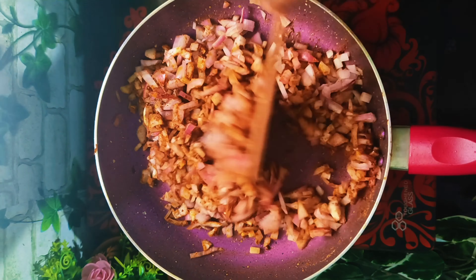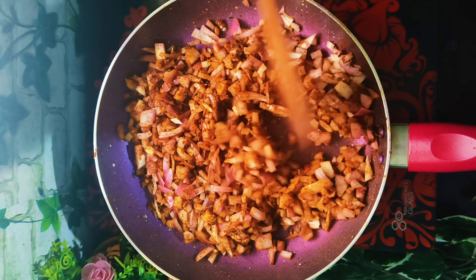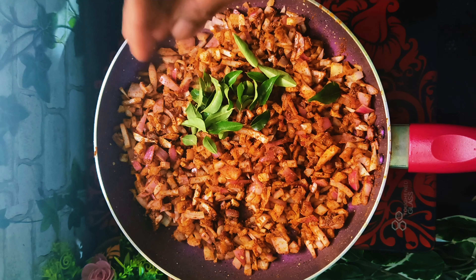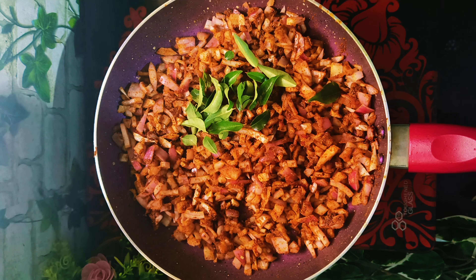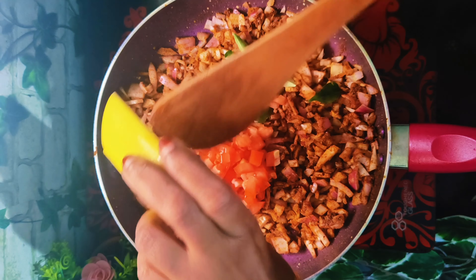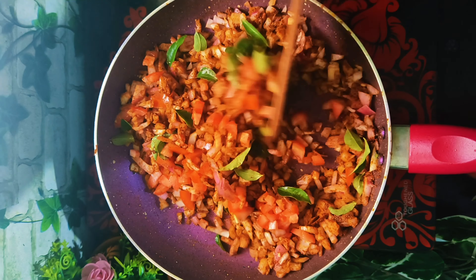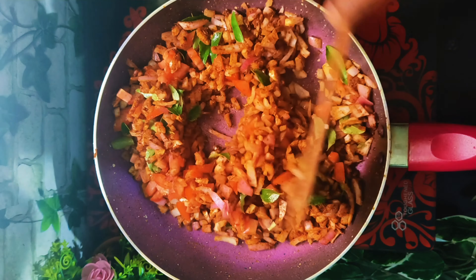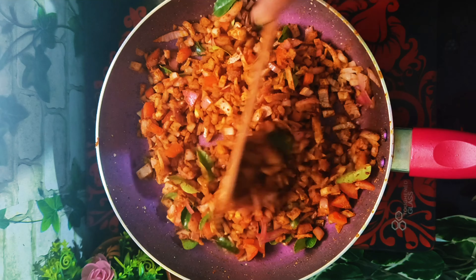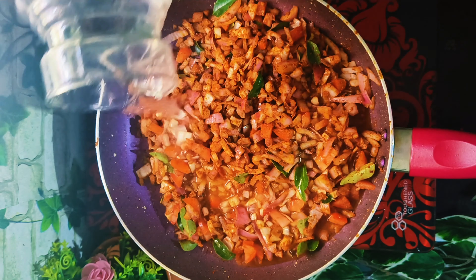This is a good taste of the sauce. I will add a little flavor to the sauce. I will add a little taste of the sauce.